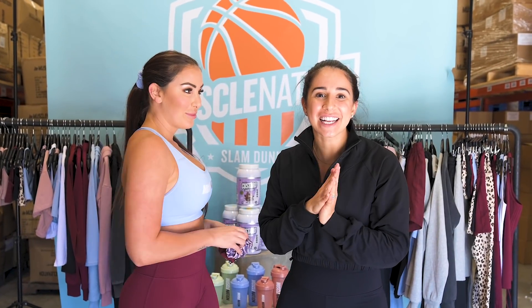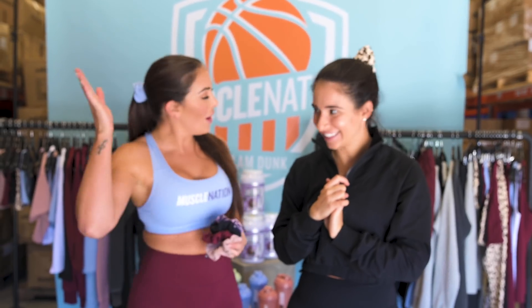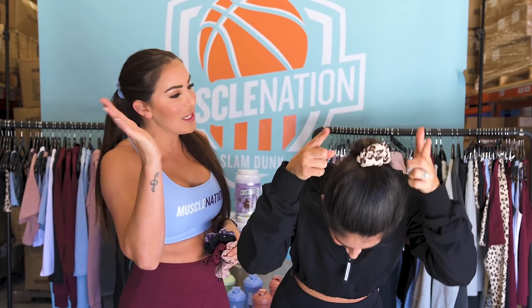How could we release a collection without brand new scrunchies? Jess and I have them in our hair right now. The whole collection matches back to the Slam Dunk Collection — cashmere blue, cheetah, fawn, wine, black, and of course the tri-stripe. A scrunchie to match every piece in this beautiful collection.